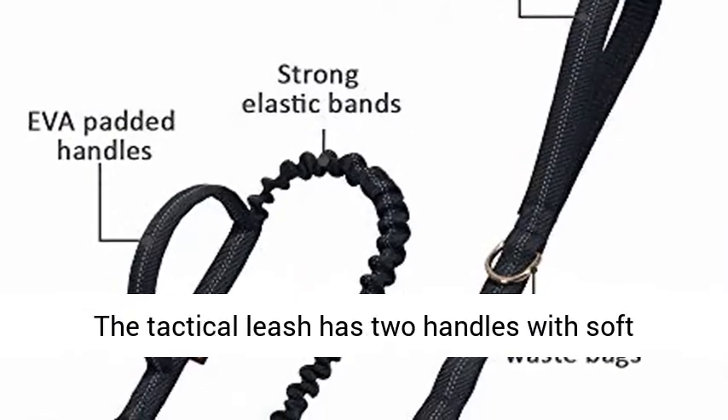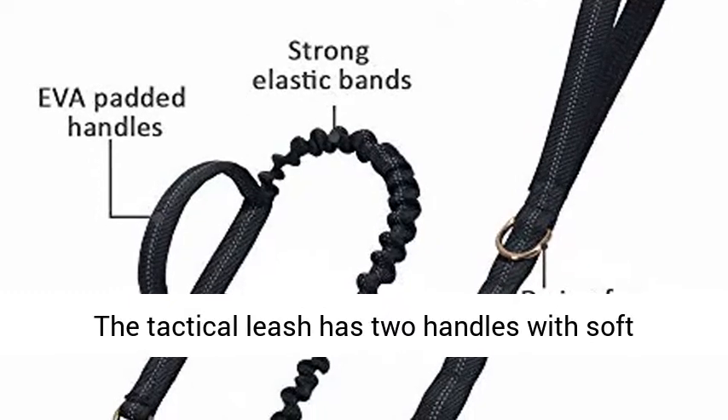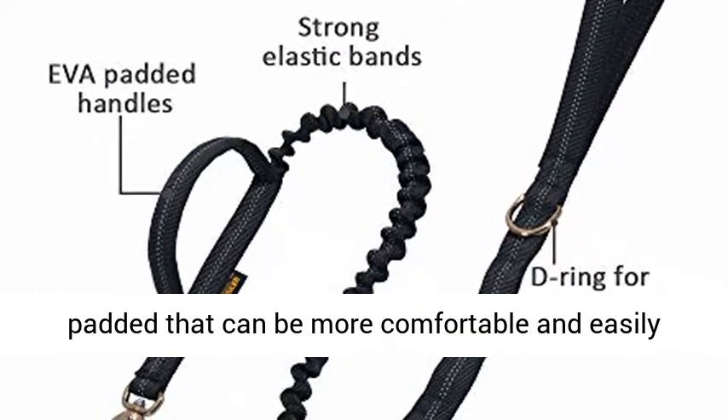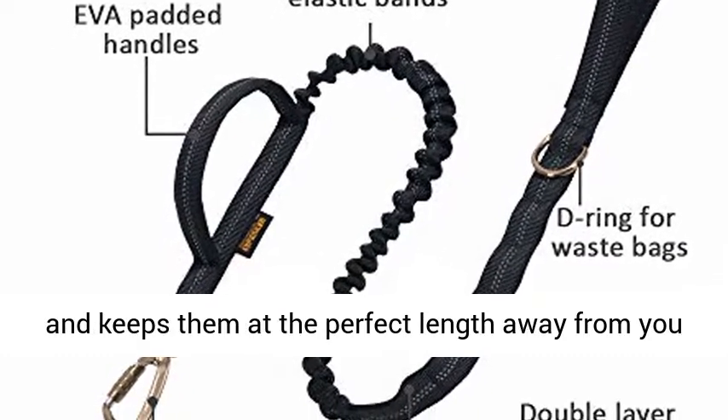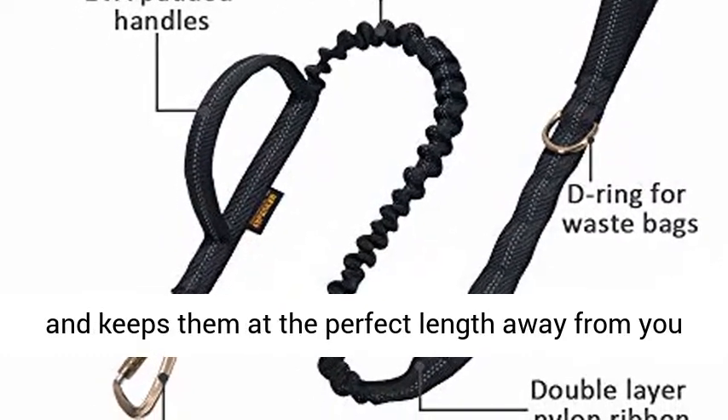2 Soft Padded Control Handles. The tactical leash has 2 handles with soft padding that can be more comfortable and easily controlled. The bungee leash for dogs is easy to grip and keeps them at the perfect length away from you for proper training.